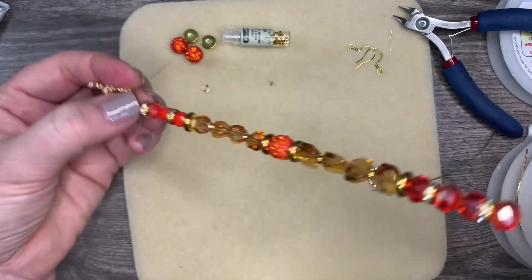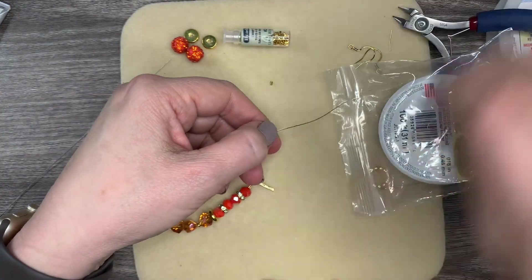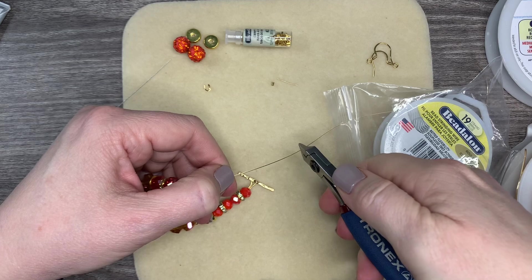Get a nice clean crimp, make sure it's covered, give it a little squeeze. Then come in with the front notch and give it a little squeeze — look how clean that is. Then give it a little tug test. That's good.